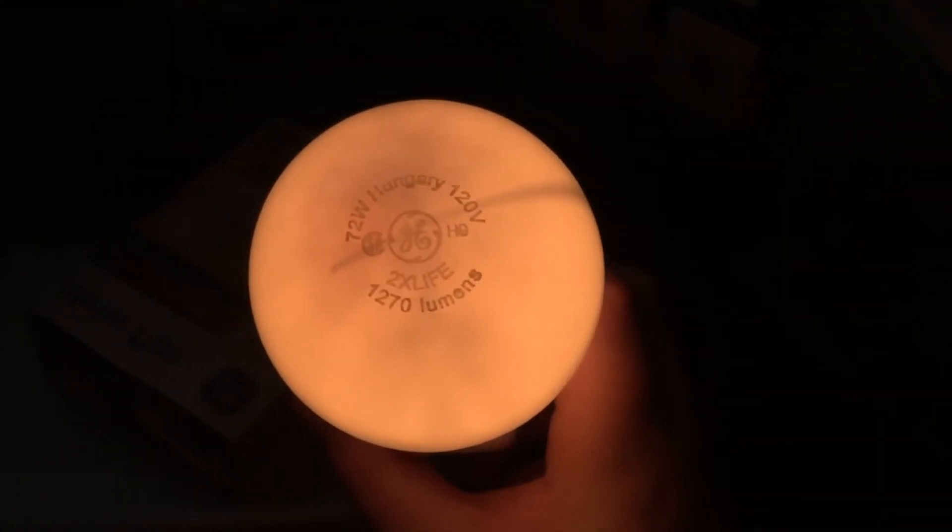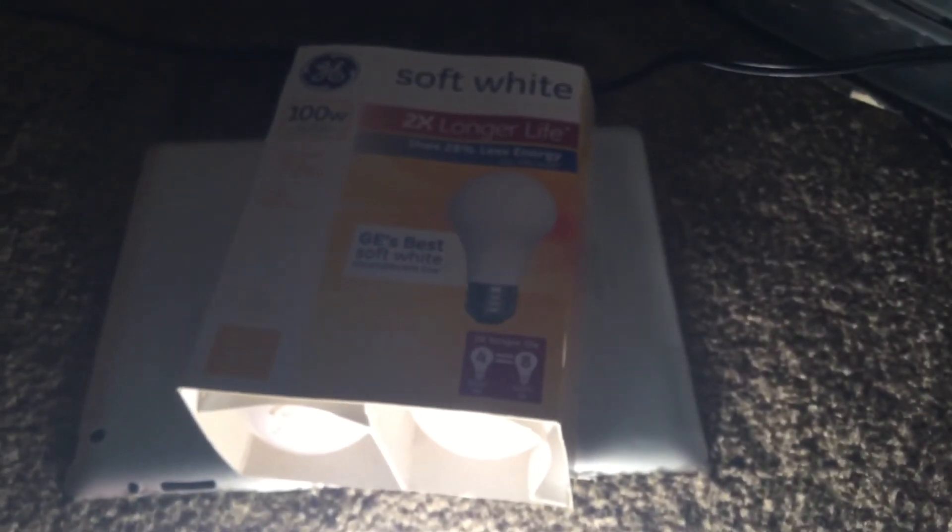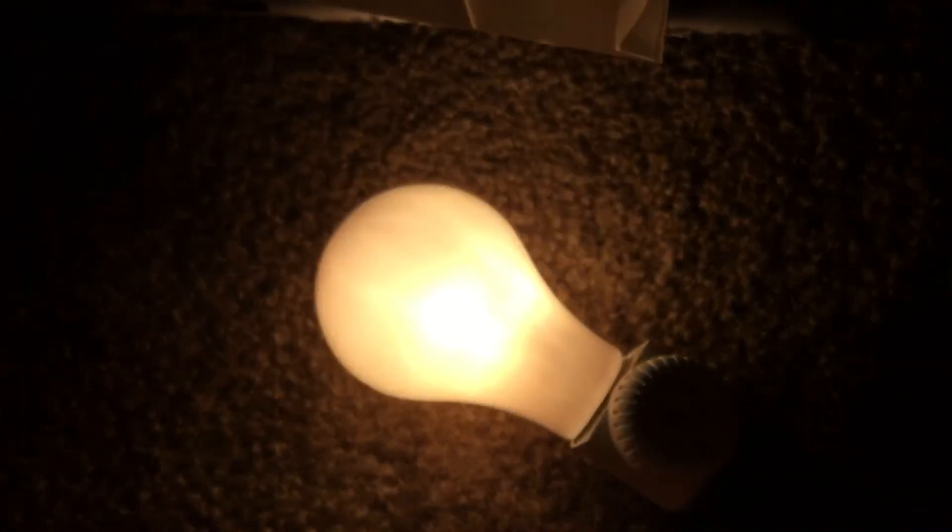You see, it says two times life instead of soft-light on this bulb. Just wanted to make a quick video about this GE soft-light double-I 100 watt light bulb. Goodbye.